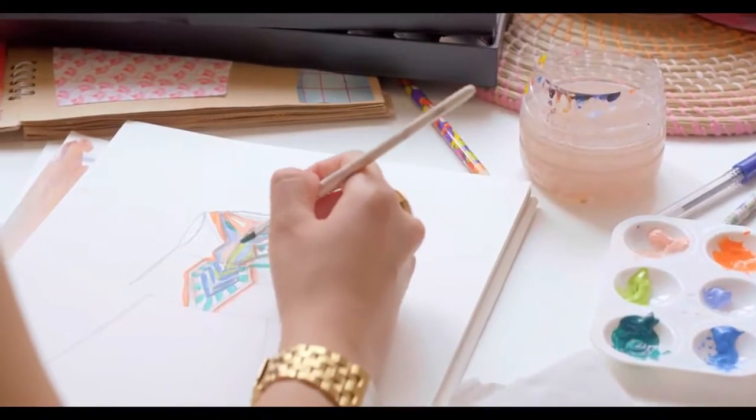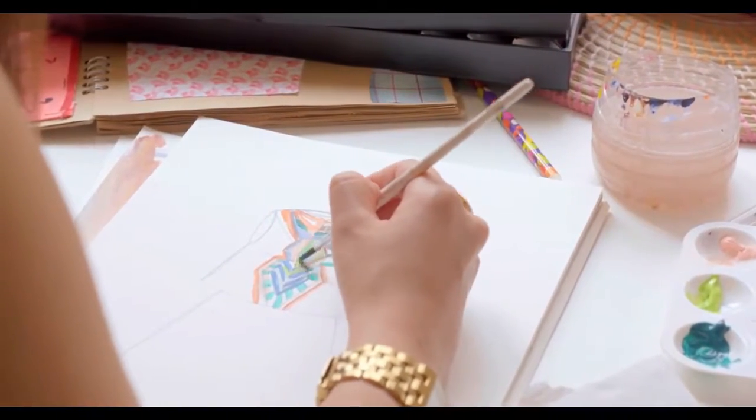A lot of different techniques go into the print, so I might paint a section or I might draw a section by hand and then scan it in and then kind of work on it further on the computer, making them into something coherent and also into something wearable.